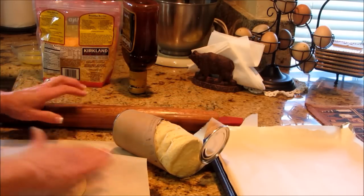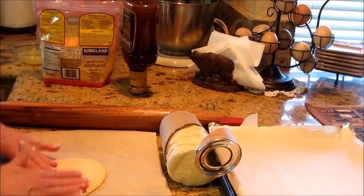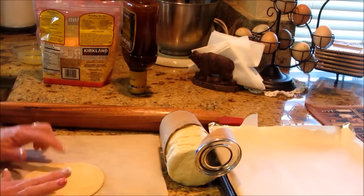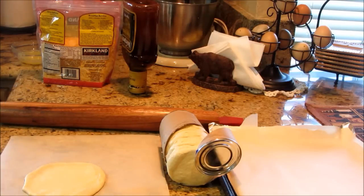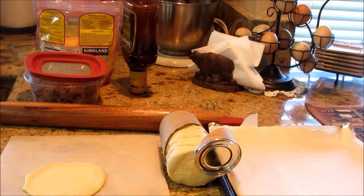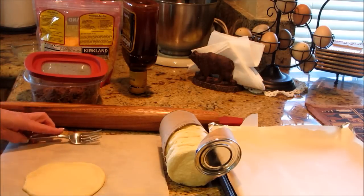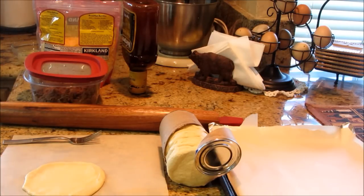So you get your little biscuit all rolled out to the size you want. These would be fun to do with kids — I've done this particular application and made little mini pizzas before. Kids love to do their own stuff, and I feel like the more you involve a child with their own food, the more apt they are to eat healthy and to be more adventurous with their food choices as well.